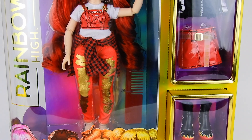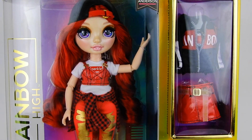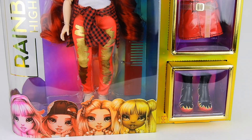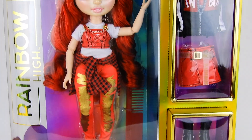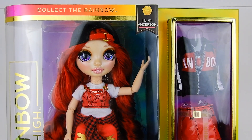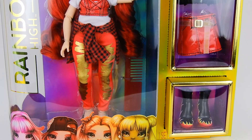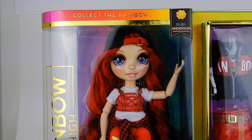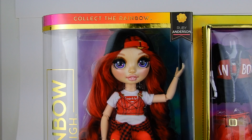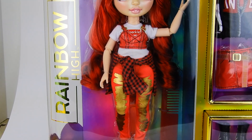The first thing you may notice in today's doll world is that you can actually see everything — window boxes have kind of become a little taboo, so that's exciting. The box itself is gorgeous, it looks very collector, very displayable. On one side we have our doll, and on top it says 'Collect the Rainbow' with her name Ruby Anderson and the Rainbow High logo.